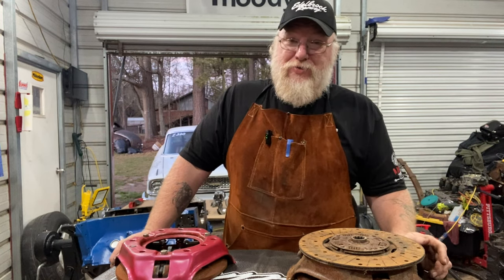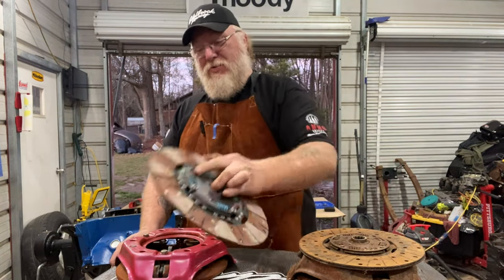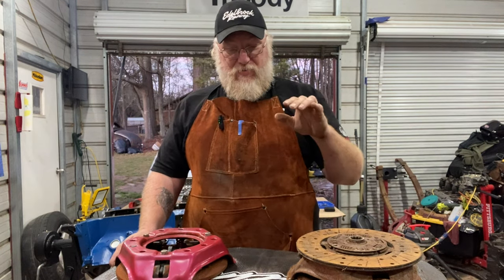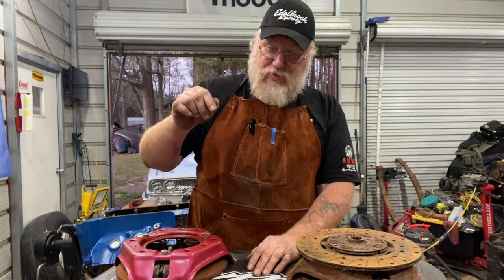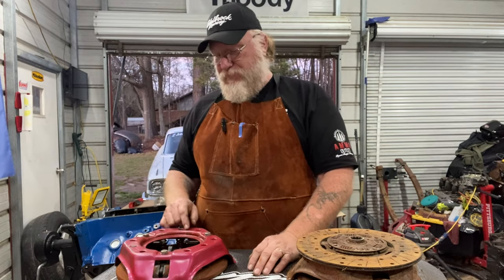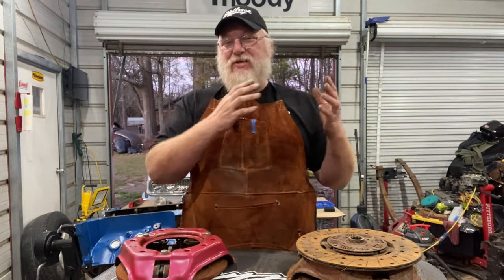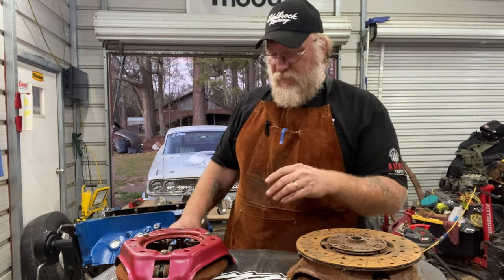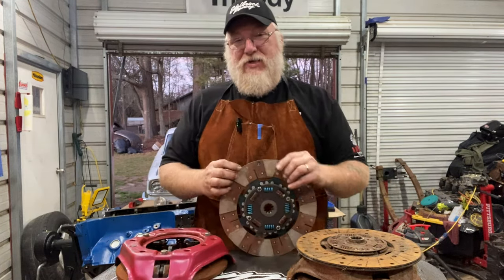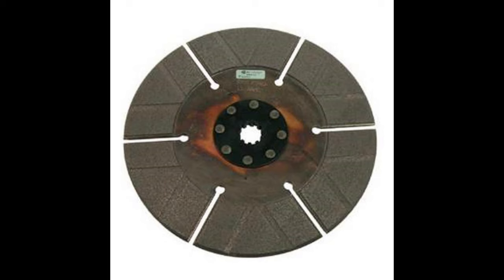This street-and-strip setup will last you longer than the stock one because of the material, but it is not your friend on the track. On the track I use something we refer to - the old school term for it - as a slipper clutch. You don't see it listed as that anymore, but the old school terminology was slipper clutch. It has a centered iron disc in it. I don't think I have any photos of the disc - I'll find a photo online and insert it here.